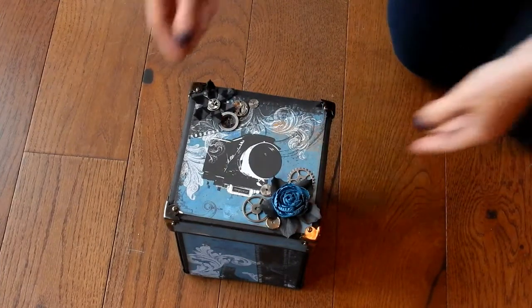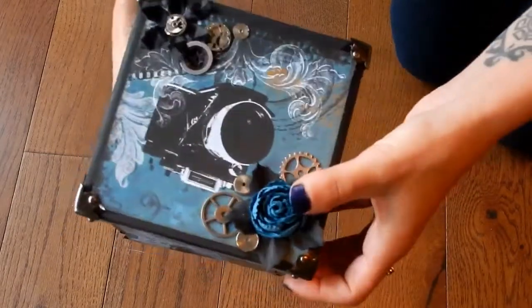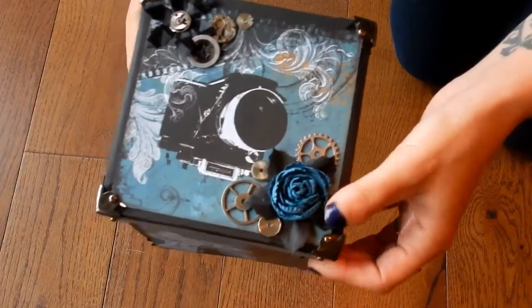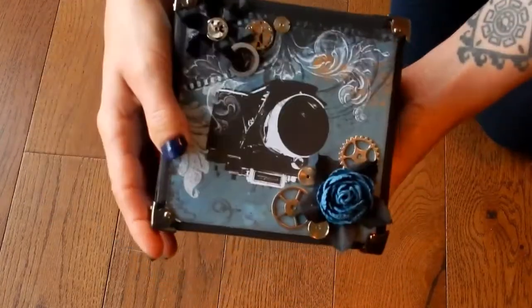Okay, so let's get into it. The cover — I'll bring it up a little bit so you can see. I've got some gears and some paper flowers. I'm going to have to double check where those are from and put them in the description box. These are Tim Holtz metal corner pieces.